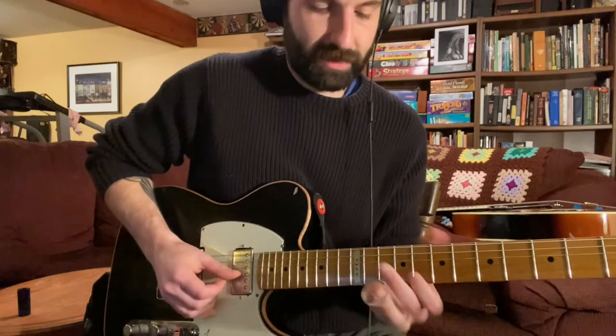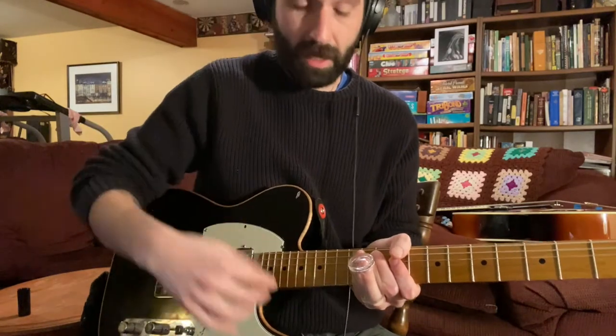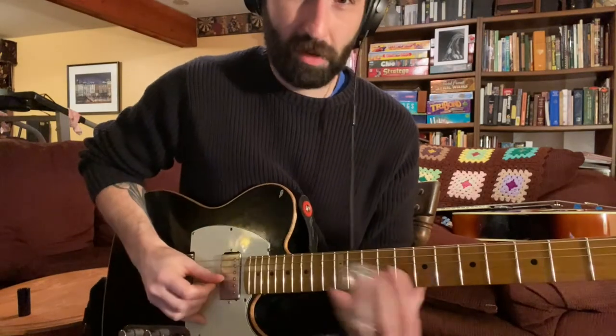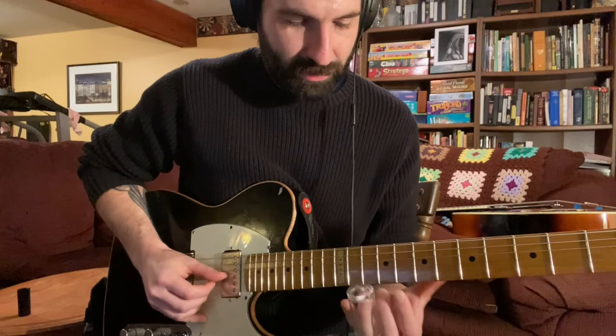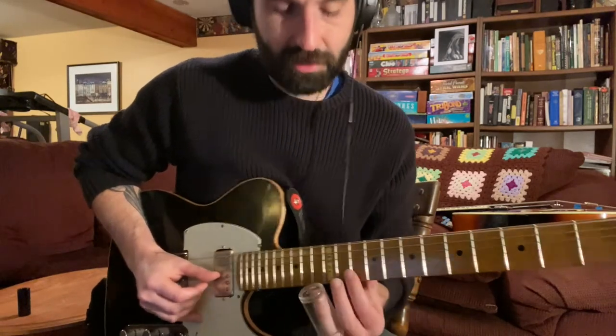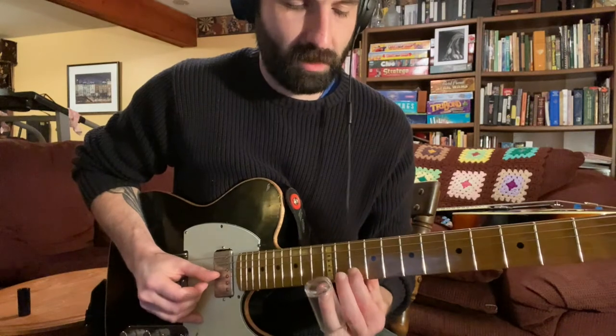What's cool about that shape too is you can fit the major pentatonic within that shape we just played. It's already in there, so you don't have to change your hands or anything too crazy. All you're going to do is on your way up to the 12th fret on the second string, hit fret 10 on your way up.